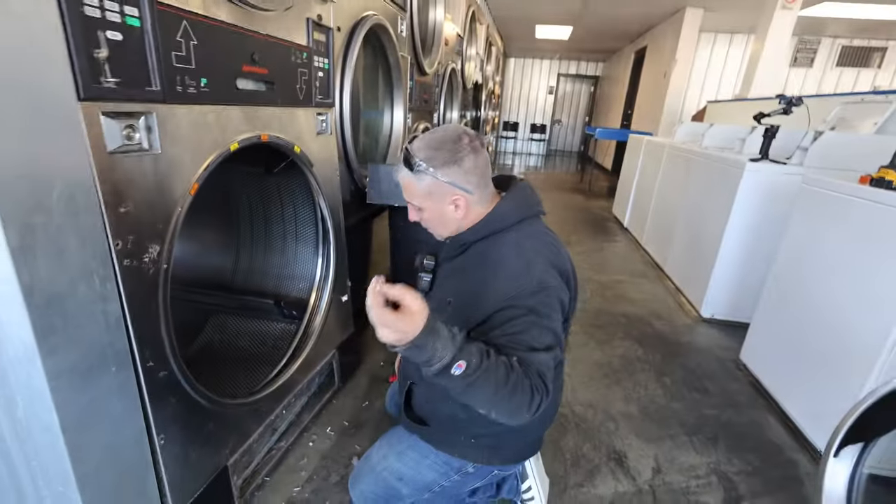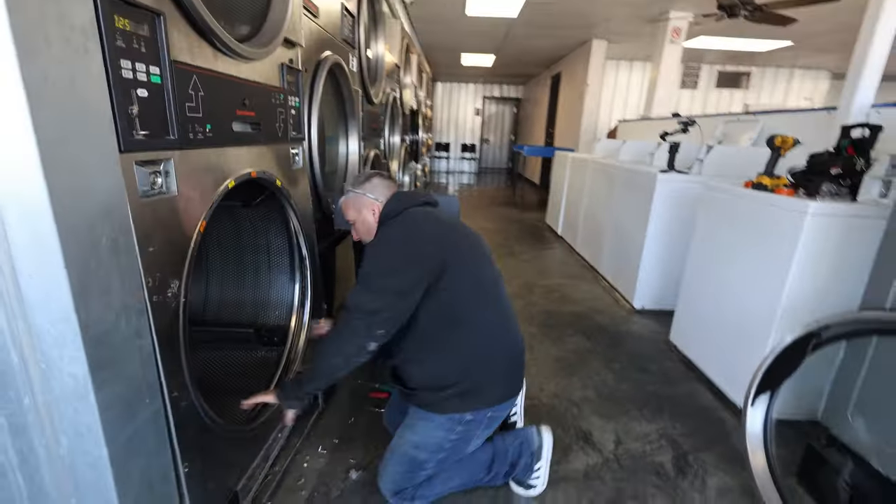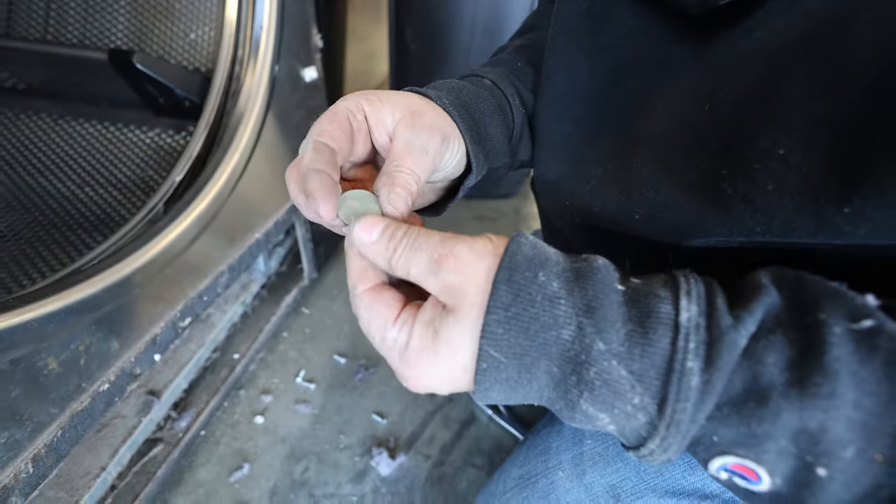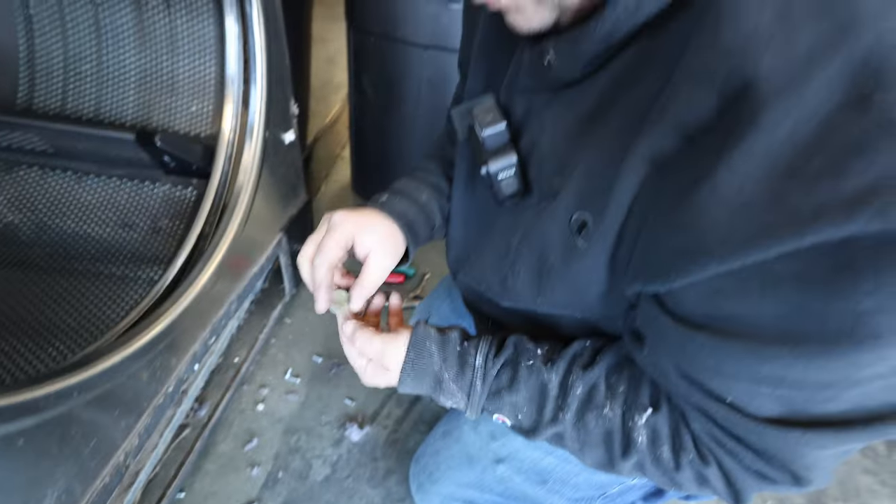Oh man, we just got a nickel. One more nickel, close to a million. That's not even from the United States. What the hell is that? Oh, it's beautiful.